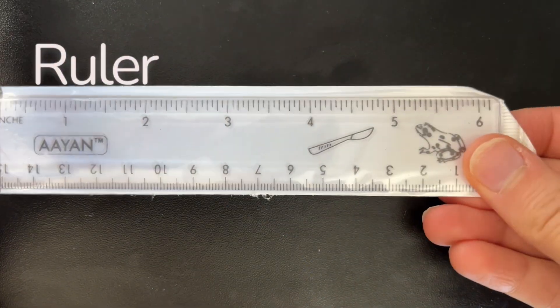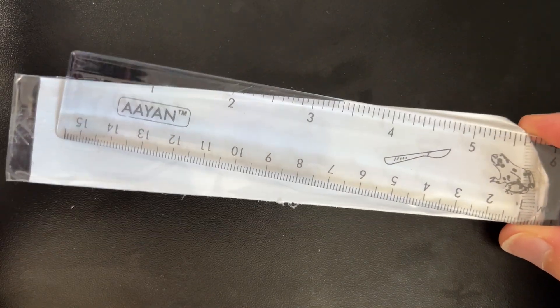First, your dissecting kit may come with a ruler. This tried and true simple tool is used for measuring different parts of a specimen, especially if you're doing data collection or taking any types of measurements. Your kit may have a ruler or it may not, or your teacher may give you a paper one, which is also commonly used in kits.